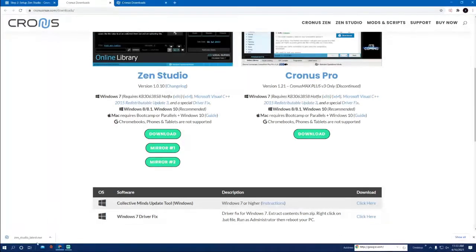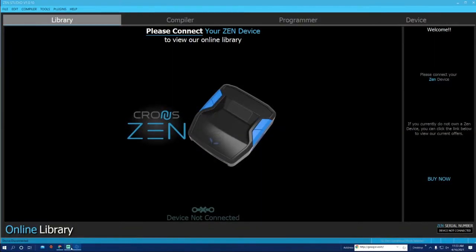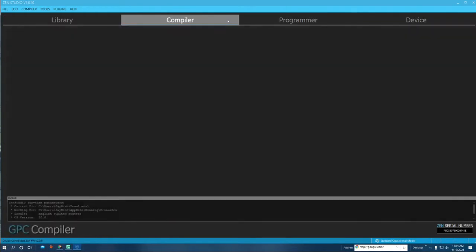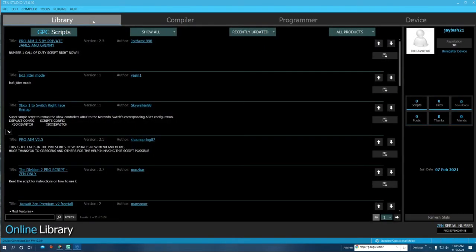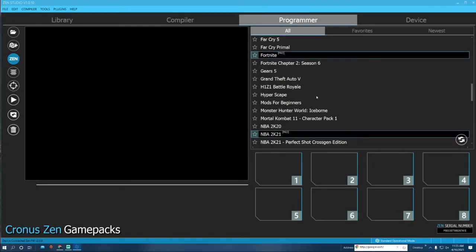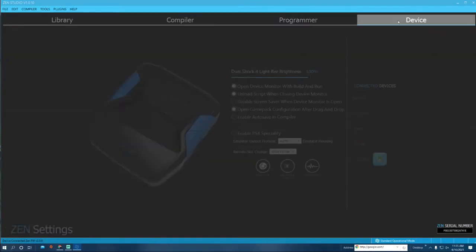Go ahead and open Zen Studio. Don't pay a whole lot of attention to all the options yet — just leave this alone for now until you get your controller set up. If you install any of the pro packs or game packs before you set up your controller, you're going to have issues, so just leave this alone for now.